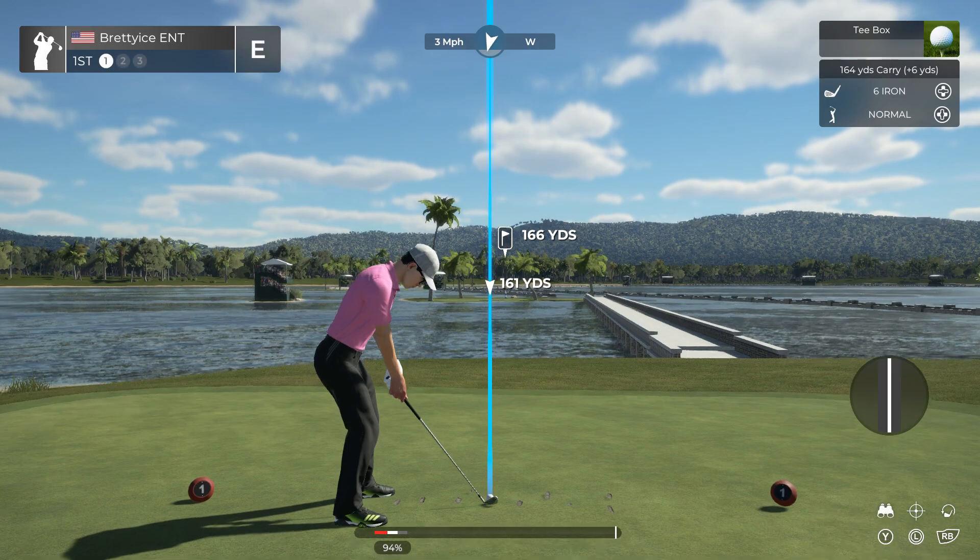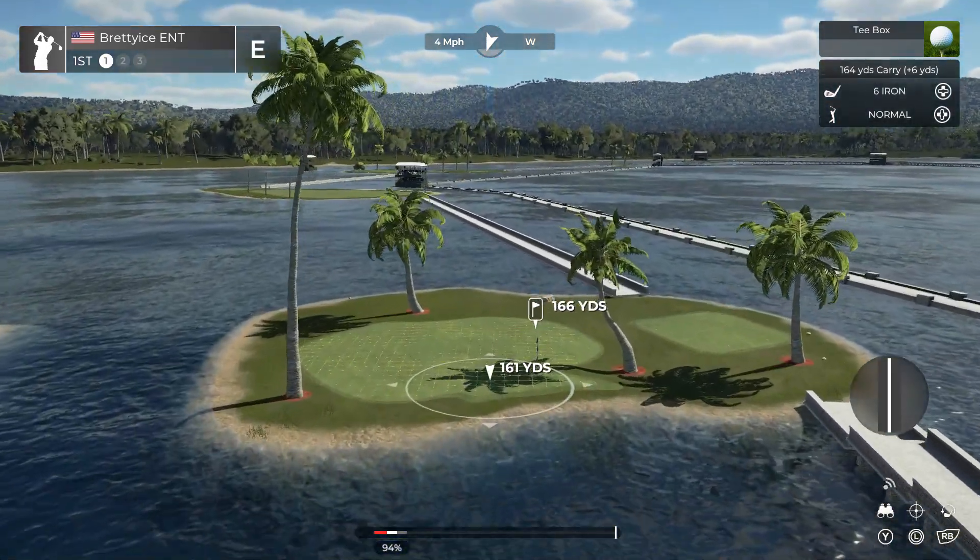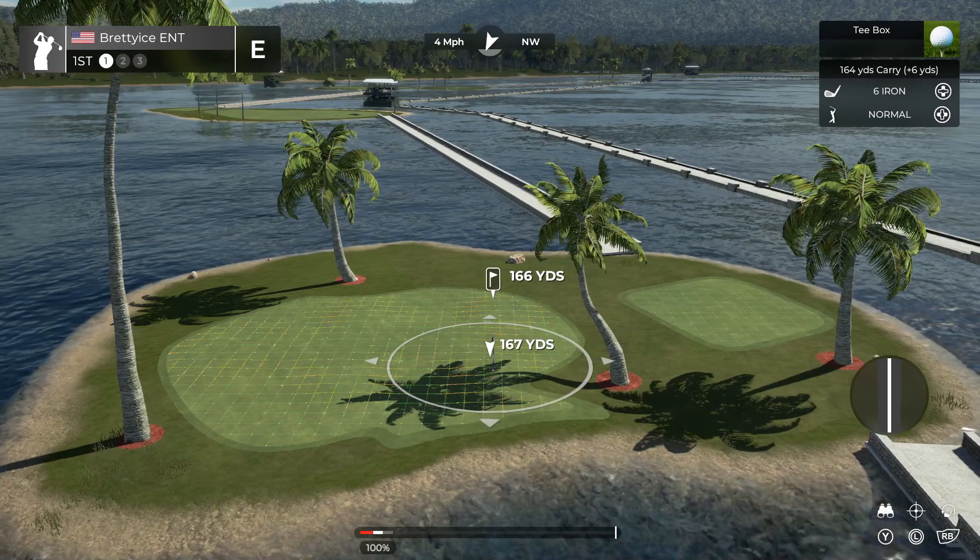Hey there, my name is John and I'm glad to see you right about now. Par 3 first hole on this course today. Let's get to it.